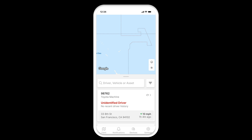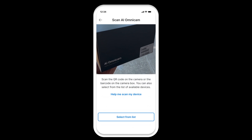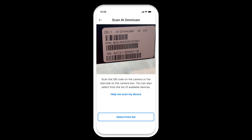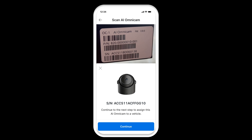Log in to the Fleet app and tap Devices at the bottom of the screen. Tap Install AI Omnicam. Scan the QR code on the back of the AI Omnicam, or the barcode from the camera box, or select the device from the list. Tap Continue.